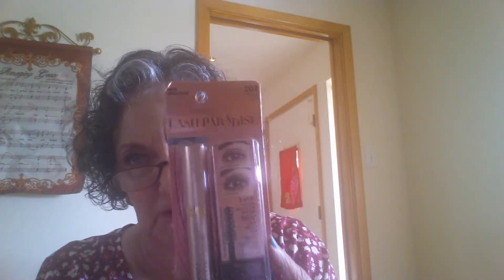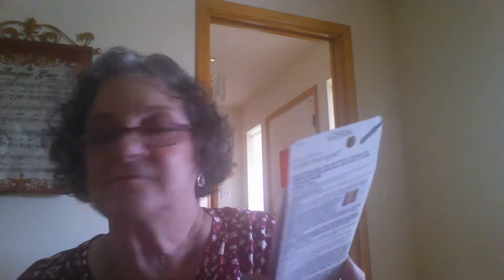I ordered this from Amazon. I have finally joined all of you with the L'Oreal Voluminous Mascara. Everybody says it's a 10 on a scale of 1 to 10, so I picked up that.